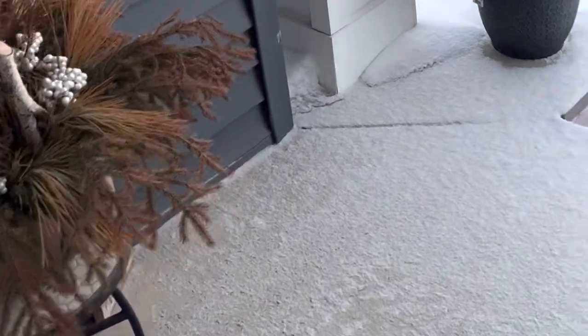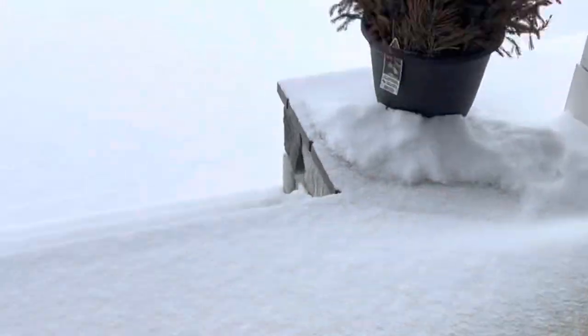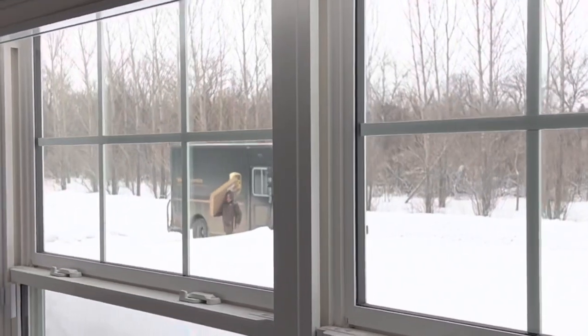I heard a rumor — Crokinole board coming today. I see a little silhouette of a van. Got a box coming to my front door.